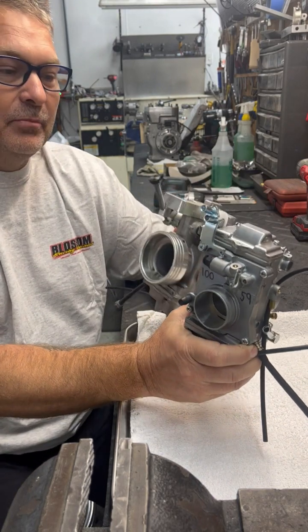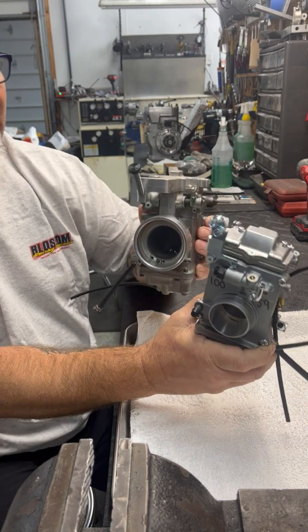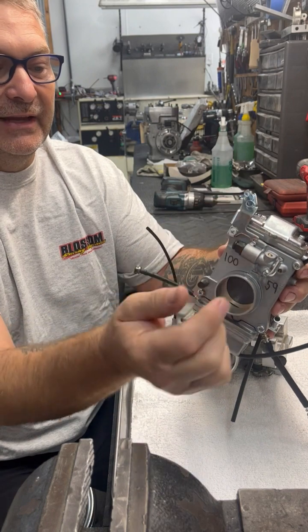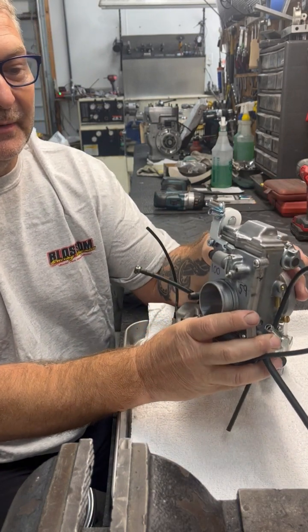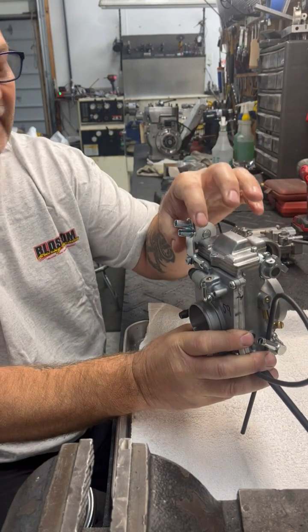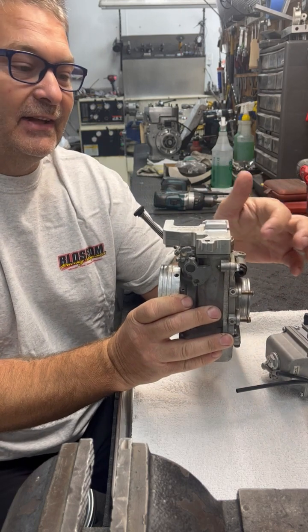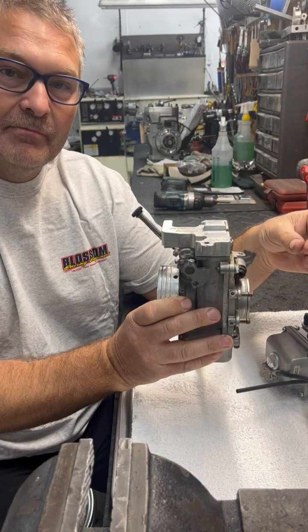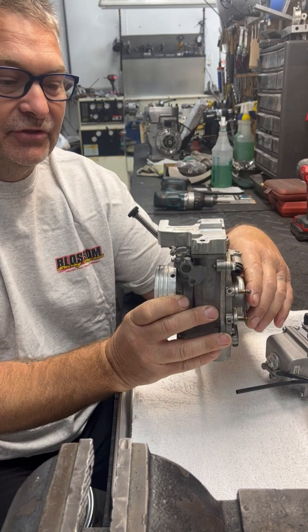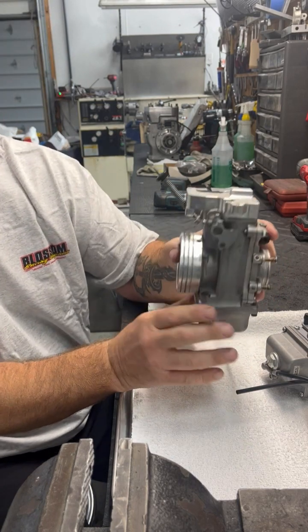I'll talk about putting a 42 carb top on it really quick. You have to take the stock cable holder off — pull this screw out, take it off, put the screw back in. Take the top off, replace it with a billet top, and then your idle adjustment is all on top. Back here you have a little stud that sticks out with a little dog bone that connects to the two-bolt flange on your intake manifold — that ensures your carburetor is not gonna fall off your car and bounce down the track.